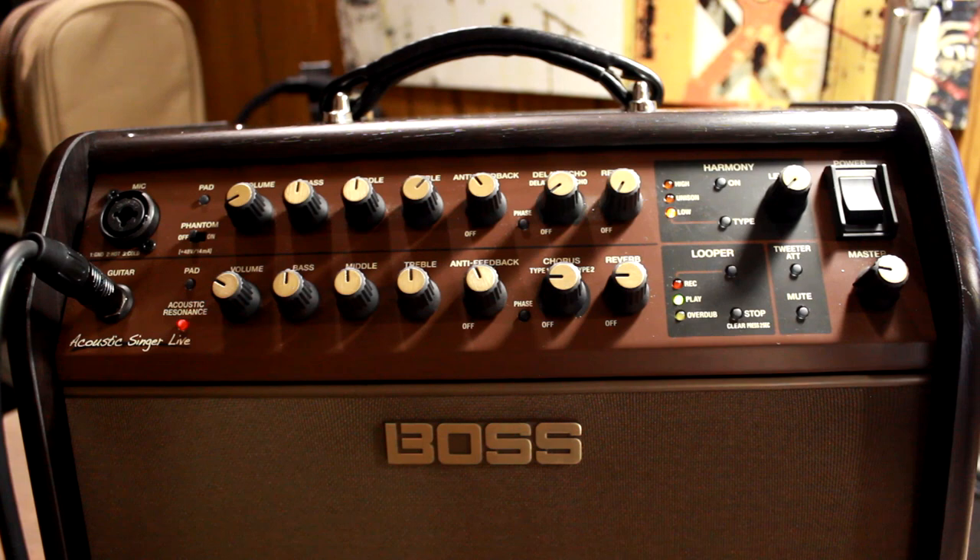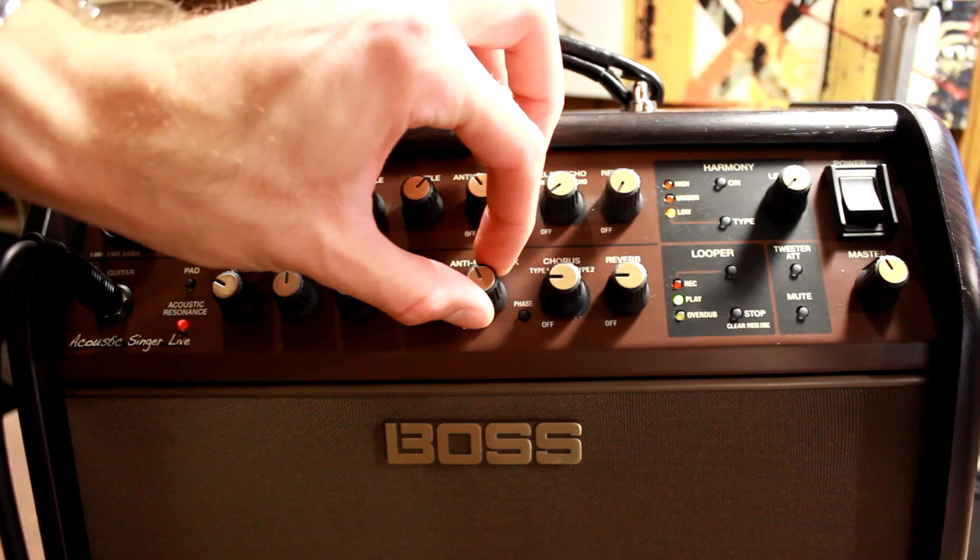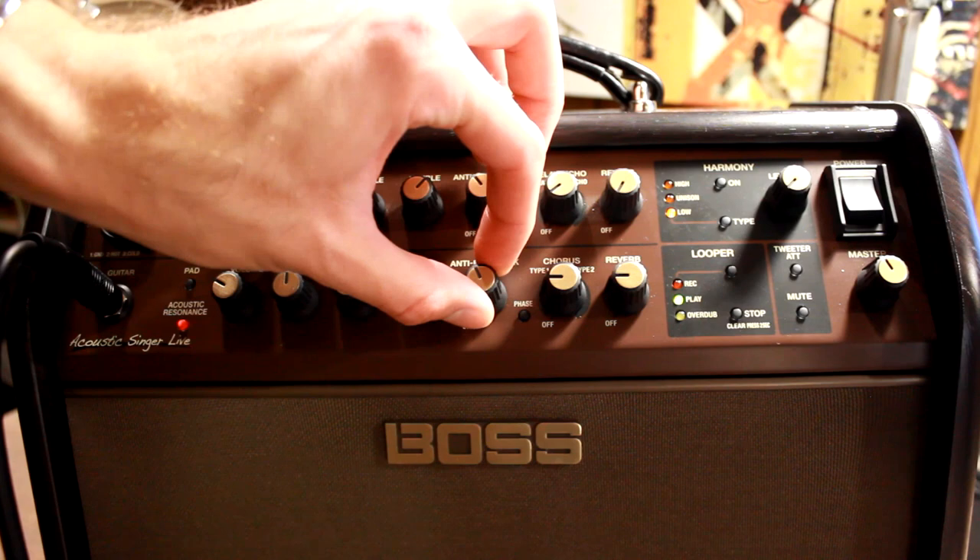Next up, we'll talk a bit about the anti-feedback notch. You can hear how it's doing that ringing — but this anti-feedback notch allowed me to cut out that ringing noise permanently. You notice how it starts clipping, and the anti-feedback notch cuts that out entirely. This is very practical for use in any kind of live playing scenario, and it's one of my favorite features about the amp.